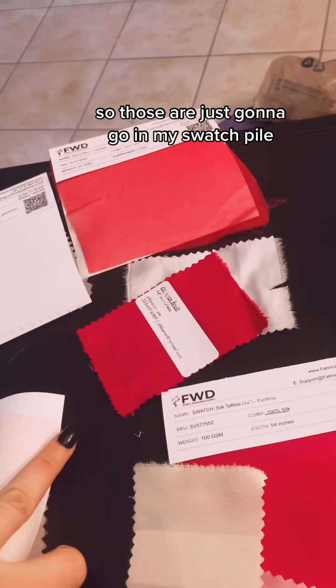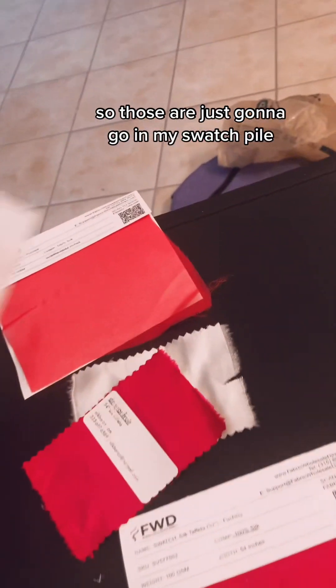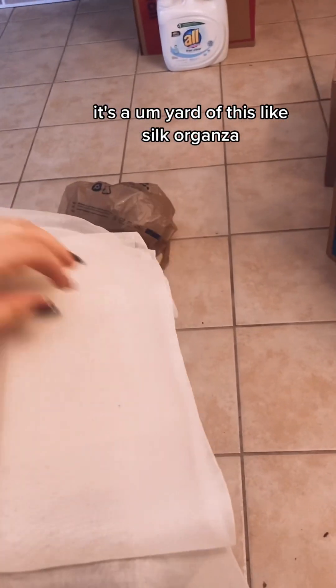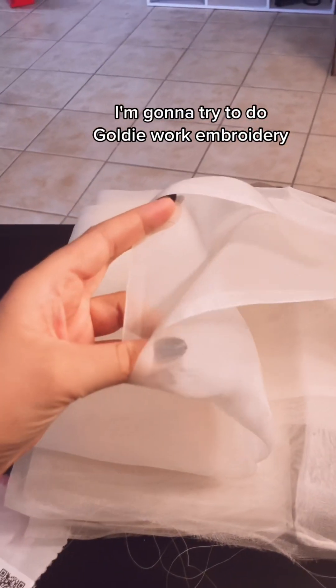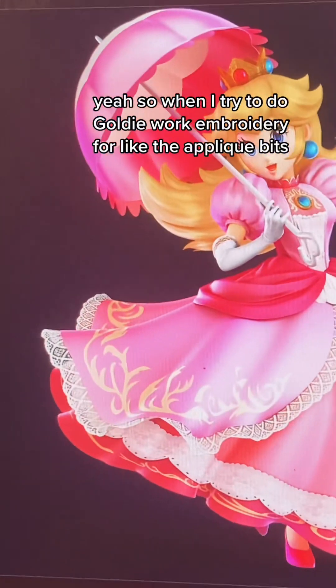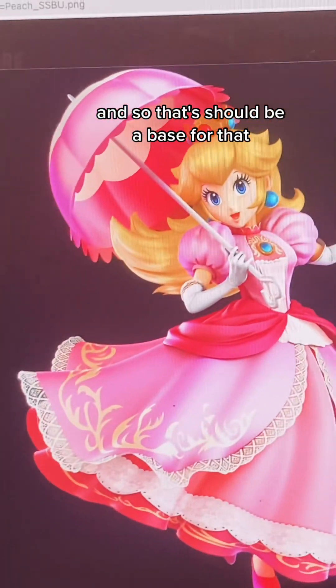Those are just going to go in my swatch pile for future reference. I also ordered from Silk Baron a yard of silk organza, and I'm going to try to do goldwork embroidery for the appliqué bits, so that should be a base for that.